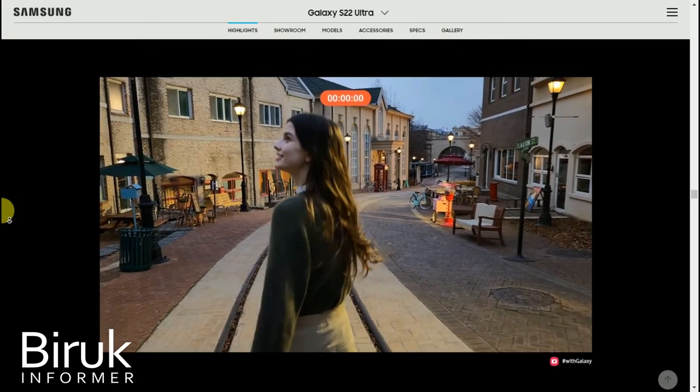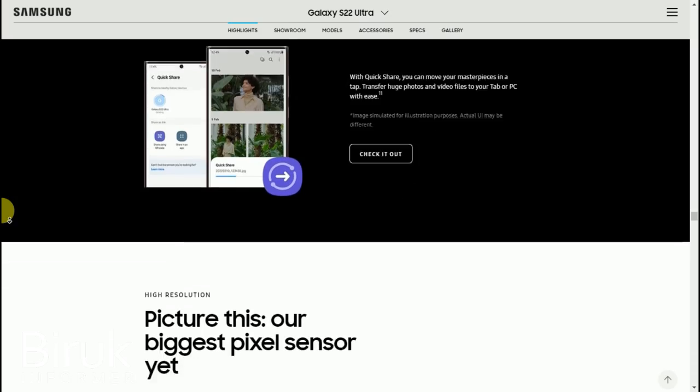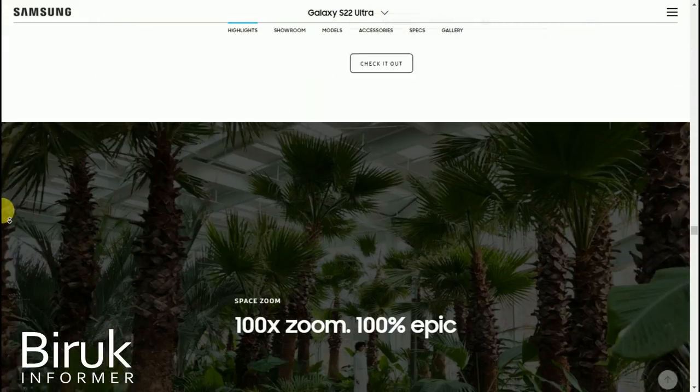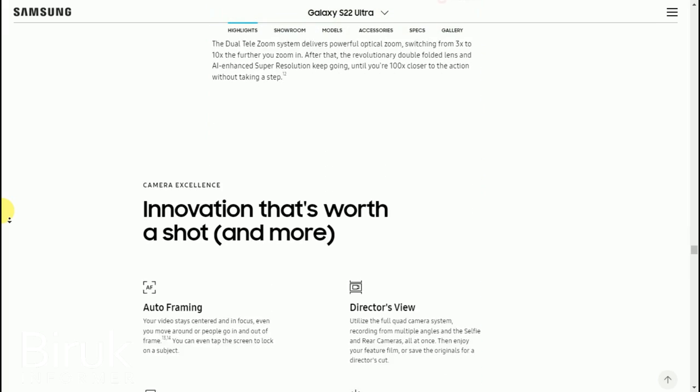For example, when you are walking through the streets, you can use the S Pen to take notes or make quick sketches. The S Pen makes it easy to interact with the device in creative ways.